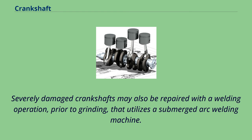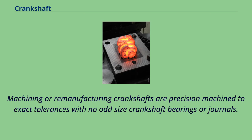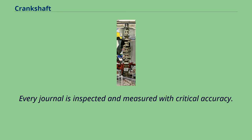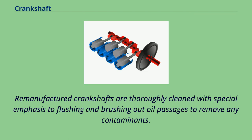Severely damaged crankshafts may also be repaired with a welding operation prior to grinding, utilizing a submerged arc welding machine. To accommodate the smaller journal diameters a ground crankshaft has, and possibly an oversized thrust dimension, undersized engine bearings are used to allow for precise clearances during operation. Machined or remanufactured crankshafts are precision machined to exact tolerances. Thrust surfaces are micro-polished to provide precise surface finishes for smooth engine operation and reduce thrust bearing wear. Every journal is inspected and measured with critical accuracy; after machining, oil holes are chamfered to improve lubrication and every journal polished to a smooth finish for long bearing life.